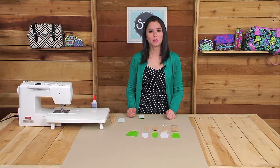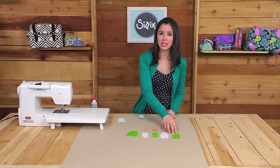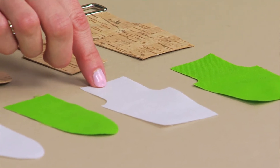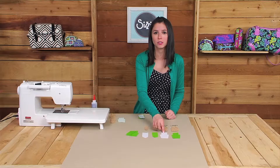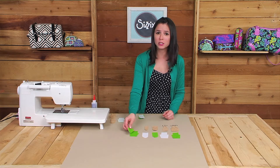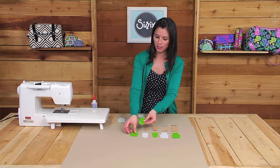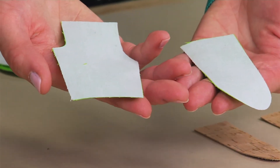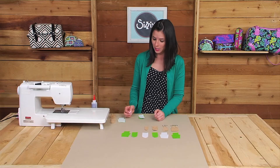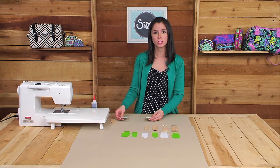Now let's go ahead and assemble a tab made with cotton fabric. You want to start out with cutting eight tabs in your chosen size and design out of the cotton fabric and eight from the Pellon Shapeflex interfacing. The interfacing will reinforce the cotton fabric and make it sturdier. You'll attach the interfacing to the wrong side of the fabric using manufacturer instructions. For the cotton tabs, after you attach the interfacing, you'll sew the fabrics right sides together using a quarter inch seam allowance.